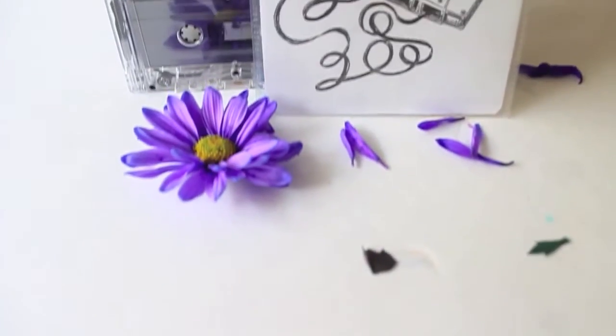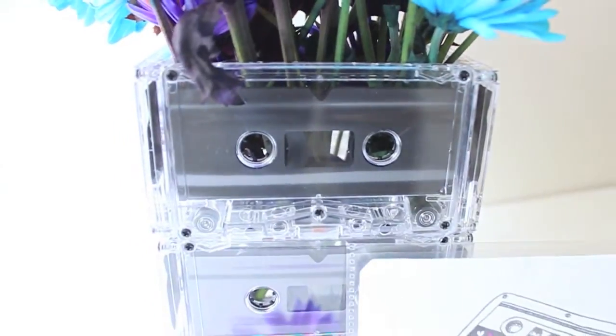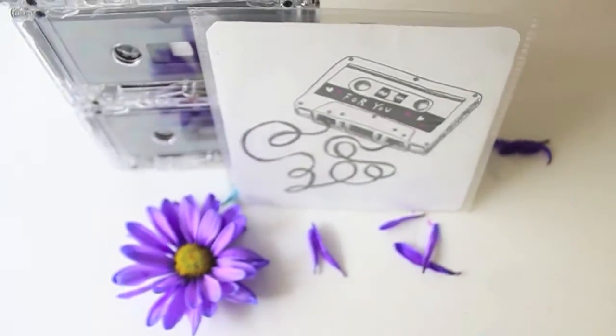In today's Fancy Made DIY tutorial I will be teaching you how to create these super awesome flower vases made entirely out of cassette tapes.